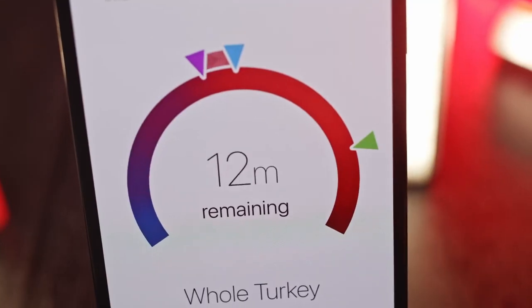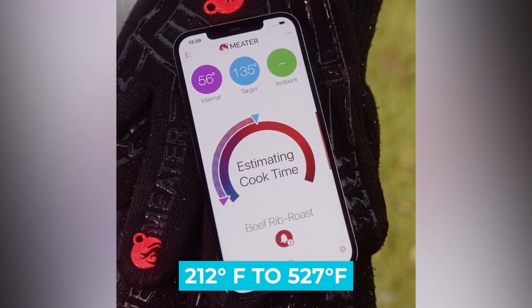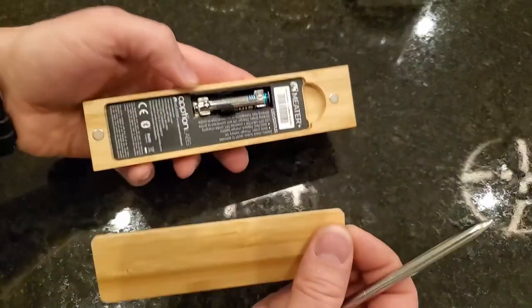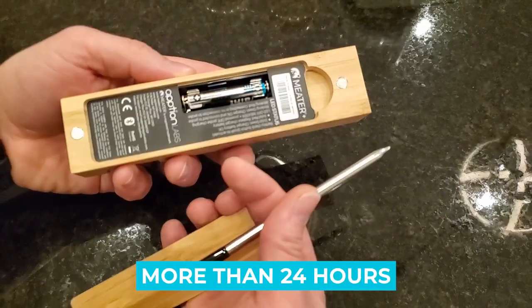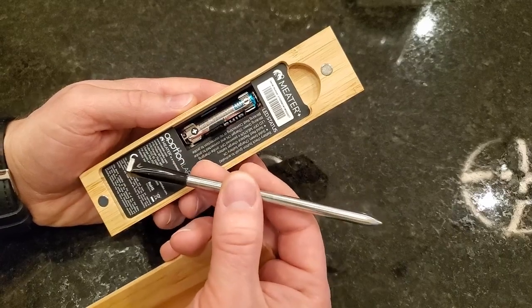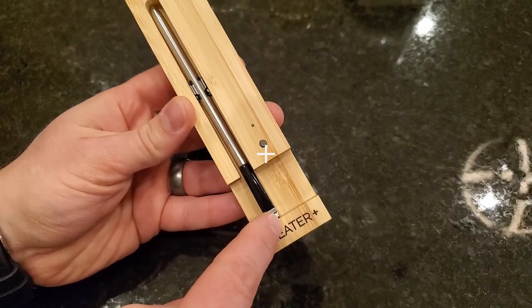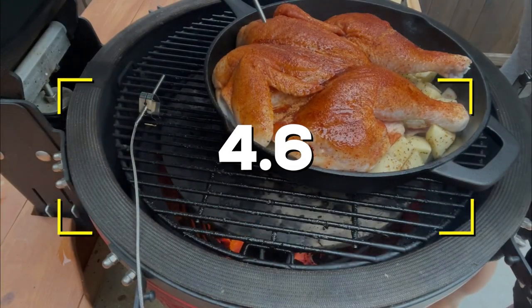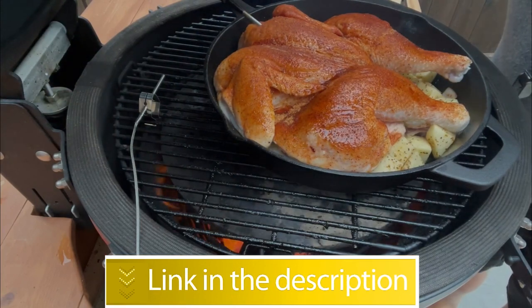Notable Features — Temperature Range: 212°F to 527°F. Power Source: 1 AAA Battery. Battery Life Claim: more than 24 hours. Users rated this product 4.6 out of 5. Check out the description below for more information.